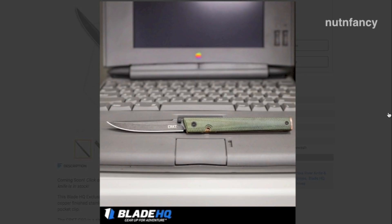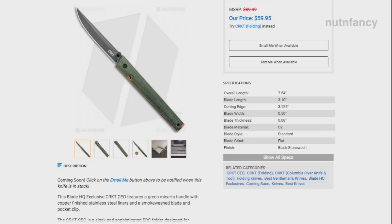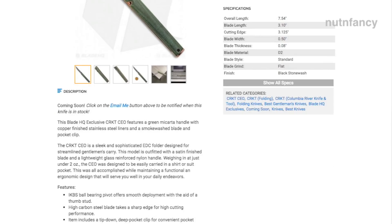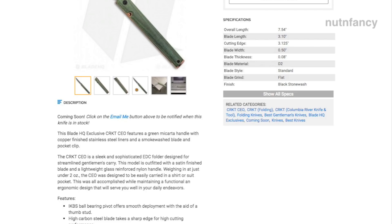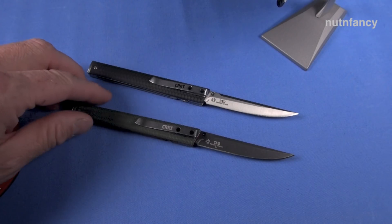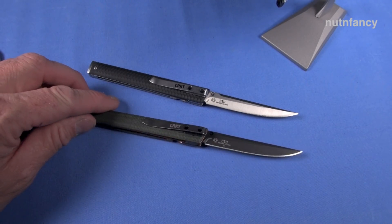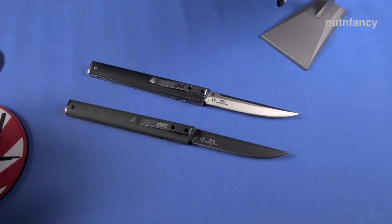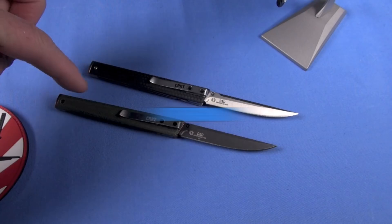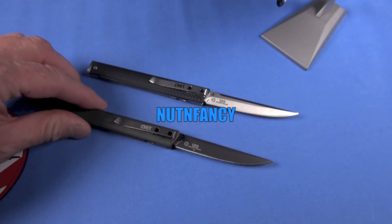Which one do I prefer? You know the answer — the Blade HQ Special Edition. I just can't rave about it enough. It's not a perfect knife and it does have some downsides, but it's 2.2 ounces, the blade shape is awesome, the pocket clip is awesome, you can still flip it out one-handed, and the stock is only 2 millimeters thick on this 3.1 inch blade — perfect for this application. Buy with confidence. When you get this, you'll come back to this video and thank me. Nut and Fancy Knife Show — nice and healthy, see ya.